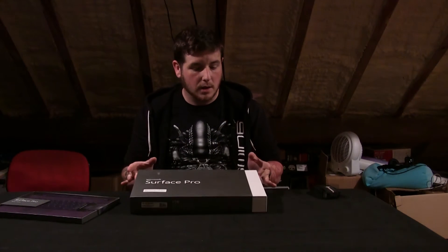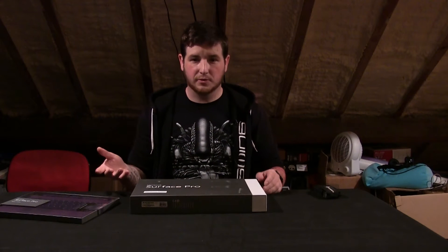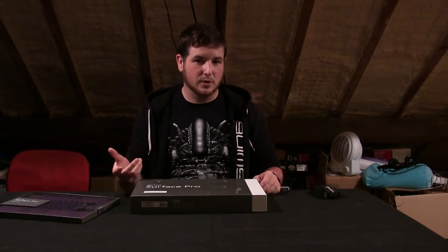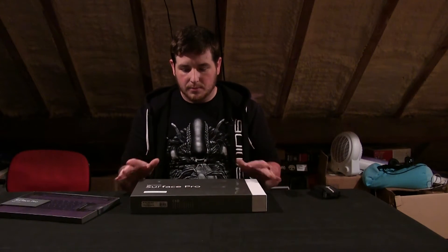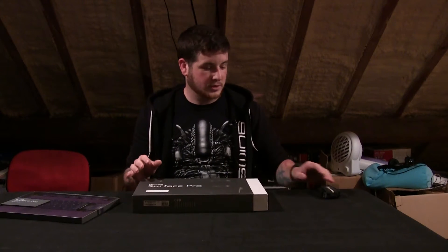I picked this up today. I was looking for an alternative to my tablet, which is now on the fritz, and I wanted to replace my laptop and netbook. I've got a few spare old ones knocking about — they're getting dated. This is the i5 version with 128GB internal storage and 4GB RAM.